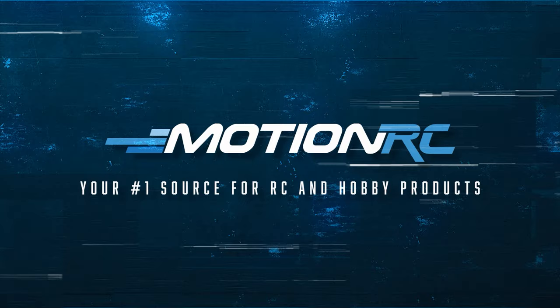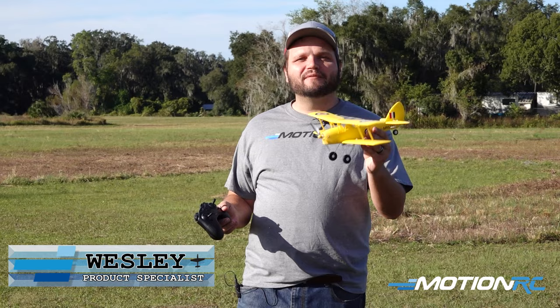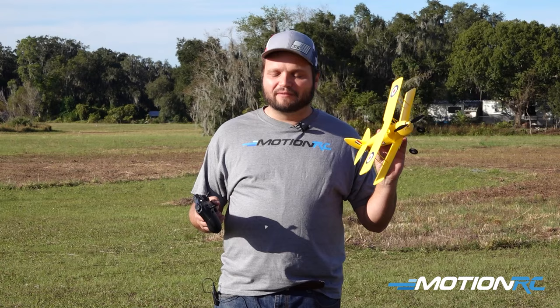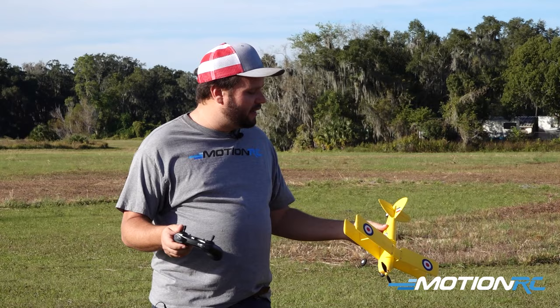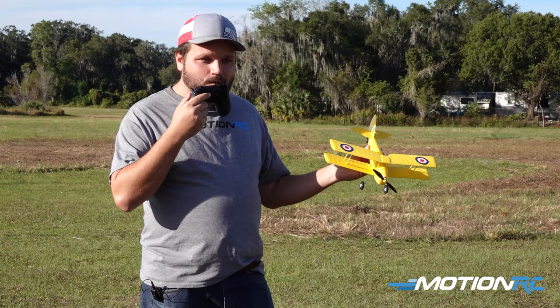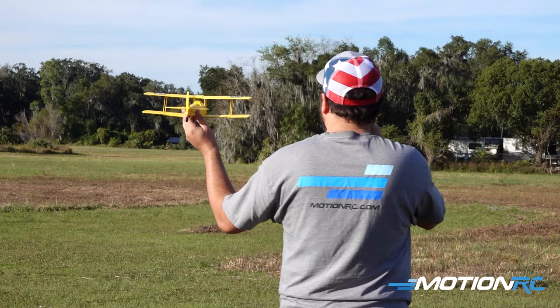Hey pilots, welcome back to Motion RC. Today we're out here with the little Skynetic Tiger Moth. It's a beautiful day here in central Florida and it's the perfect weather to fly a little park flyer like this. All I've done off screen is just plug in my little flight pack. If you're interested in setting this up, we have a video where we take it out of the box and show you how it all works. I'm flying it with the ready-to-fly controller. To initialize the gyro, I'm gonna go up and down all the way on the throttle once — just like that — and now the gyro initializes and we're ready to fly.